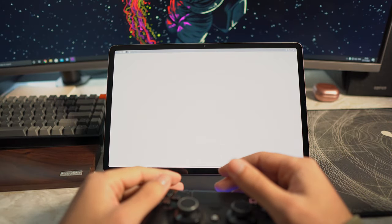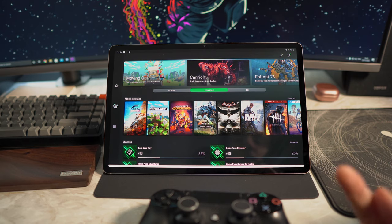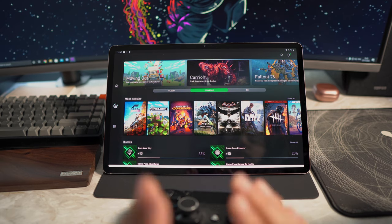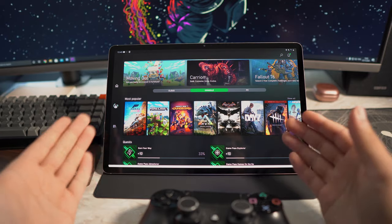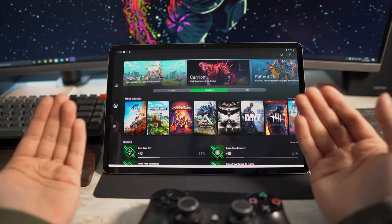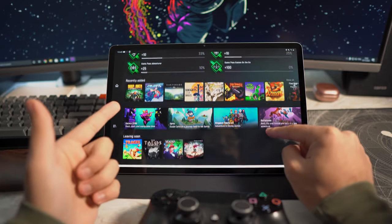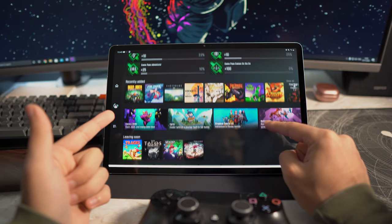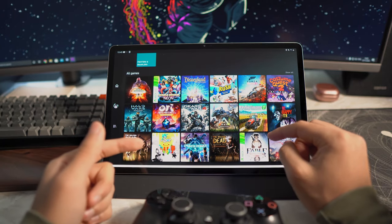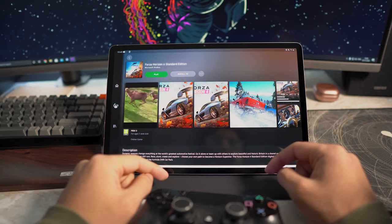Once that's done, head over to Game Pass and sign up. You will need one pound, one dollar, or one euro for the first month, and after that it's £11 a month. You can cancel after one month — I've done this multiple times with different accounts. For one pound you get access to around 100 to 150 Xbox games. This isn't just for Forza Horizon 4; you can browse all the available games. For today, we're going to look at Forza Horizon 4.